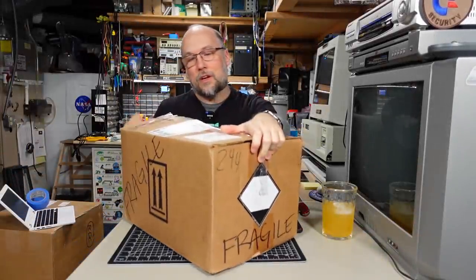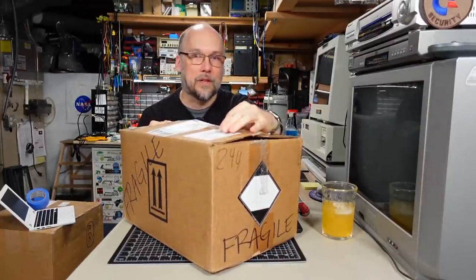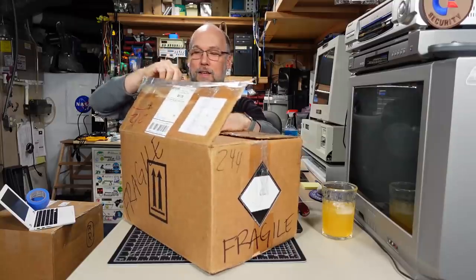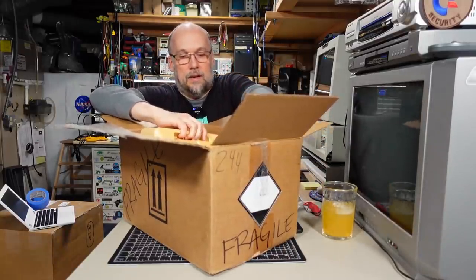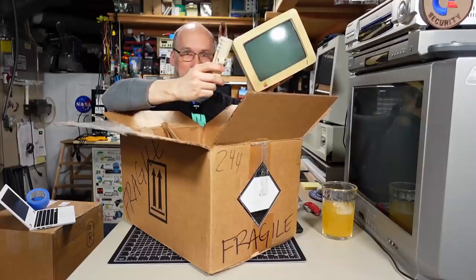We have a package here that comes from Finn in Kendal, Indiana. It looks like there's tape over the label. I had already peeled the tape off of this thing at some point. Let's see what we have in here. We have a note and it looks like we have an Apple IIc monochrome monitor and I see part of the tilt stand as well.